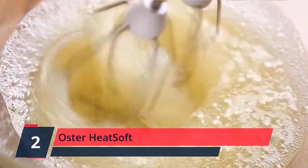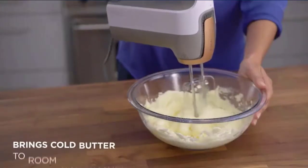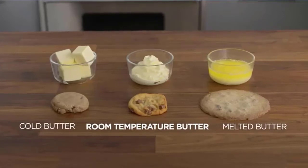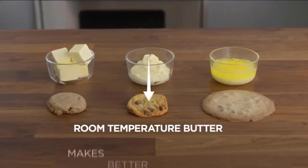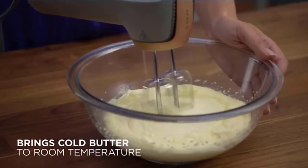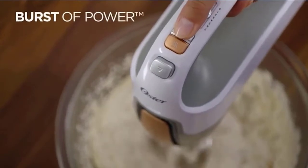Number 2: Oster Heatsoft. This hand mixer softens butter with heat while mixing, allowing you to bake at a moment's notice with fluffier results than mixing with non-room-temperature ingredients. Softens butter 12x faster by using innovative Heatsoft technology to bring cold butter to room temperature quickly, compared to leaving butter out on the counter for 30 minutes. This 270-watt mixer offers 7 speeds for versatility and gives you an extra burst of power with a one-touch boost. Mixer comes equipped with durable full-size beaters, dough hooks, and a whisk. The convenient one-touch beater eject lever lets you remove beaters without getting messy so they can go straight into the dishwasher.